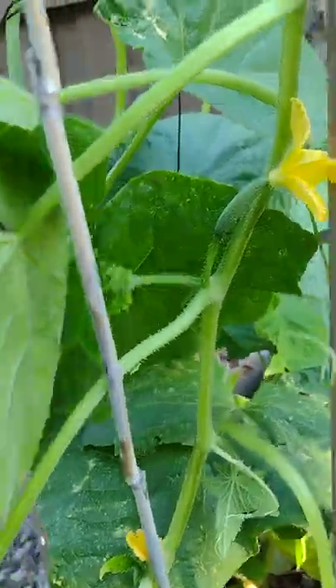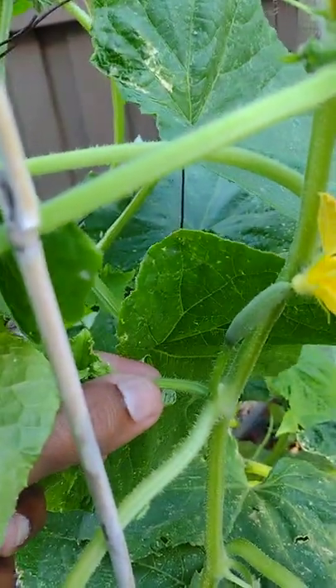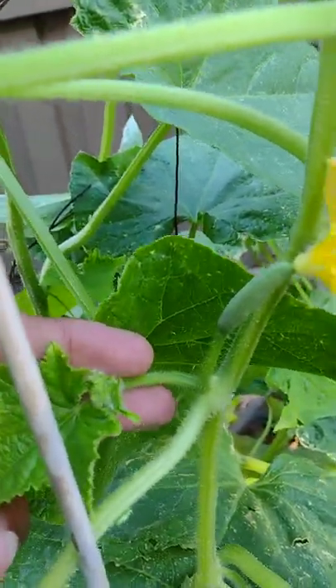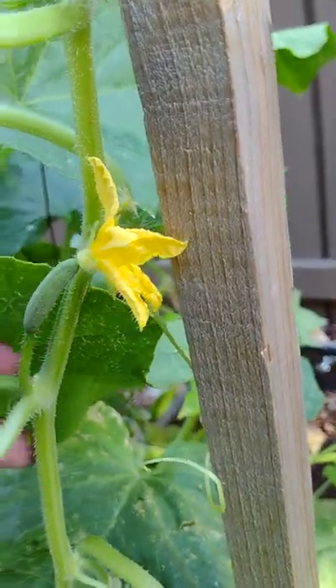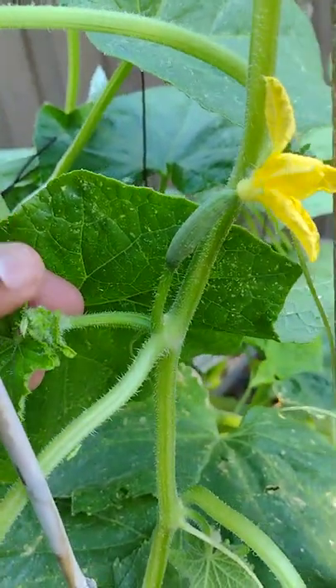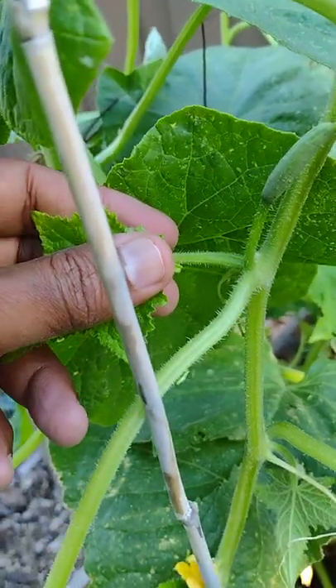You can see the flowers right there, and this is the part that needs to be pruned. This is the sucker — it grows between the branch and the main stem. We need to remove these suckers, otherwise they grow into a big plant and start sucking energy from the main plant.